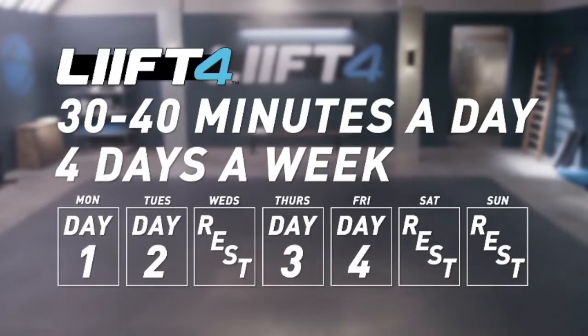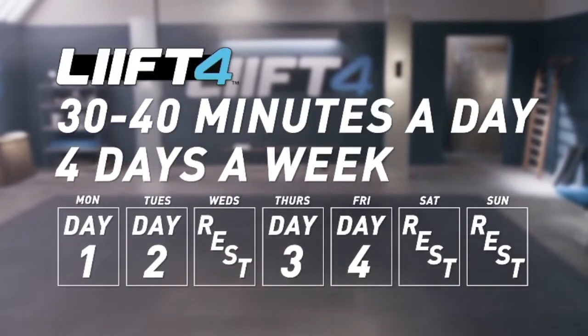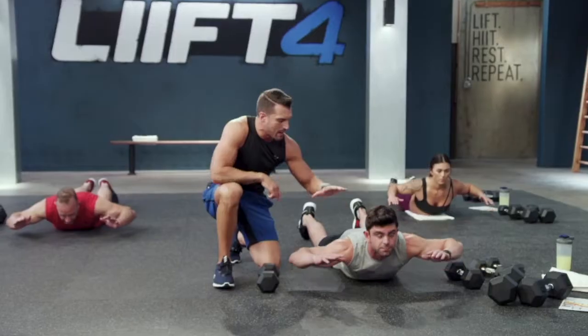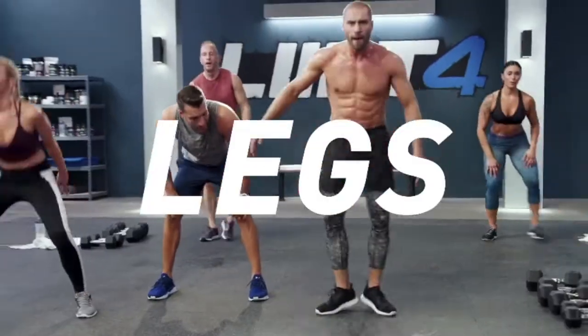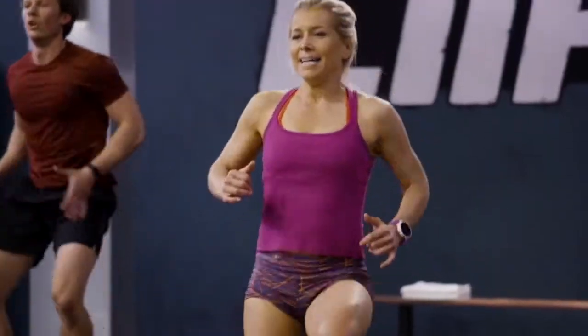30 to 40 minute workouts, just four days a week for eight weeks. Each workout focuses on specific muscle groups — back and bis, chest and tris, shoulders and legs — so we can really zero in on hitting each muscle group hard and avoid the risk of overtraining.